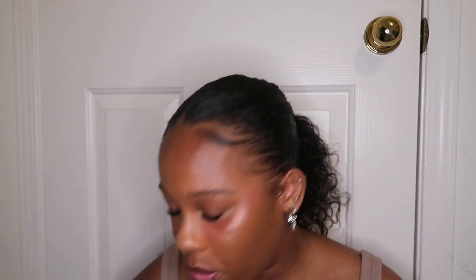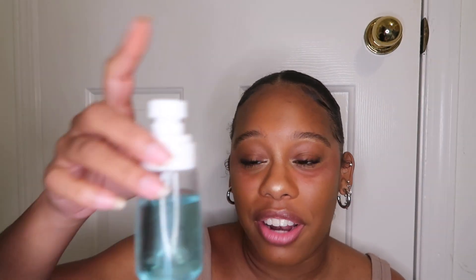Normally I would go in with my Ben Nye Final Seal setting spray. It was like $30–$40, but it is completely transfer proof — I can tell the biggest difference from when I don't wear it versus when I do. I can literally lick my face and my makeup will not come off or transfer at all. It comes in a bigger bottle but I put it in a small little bottle. I definitely recommend getting this.